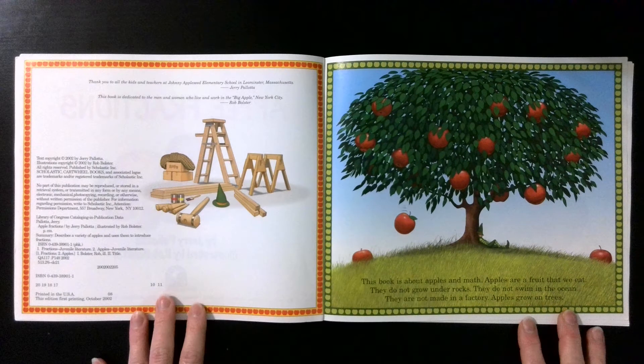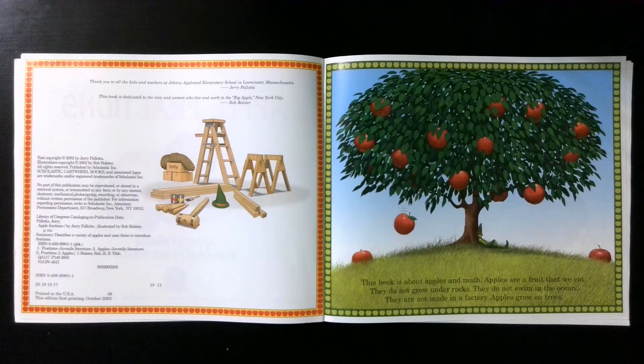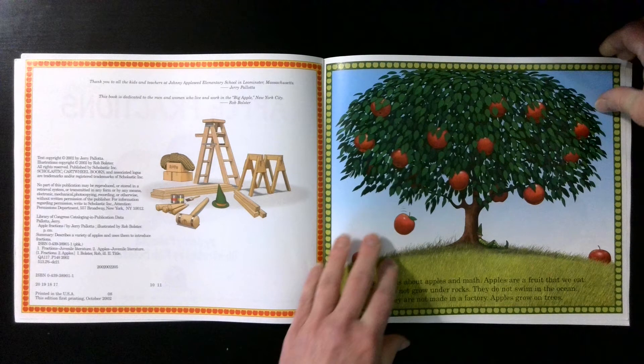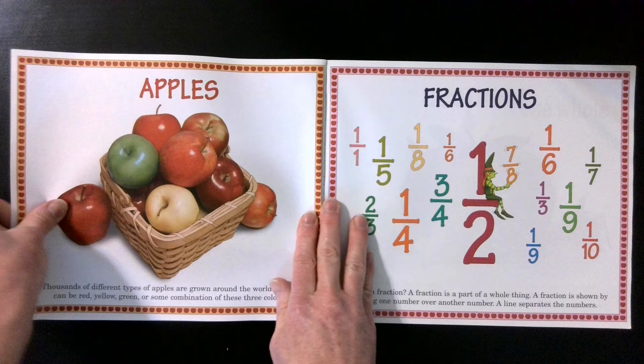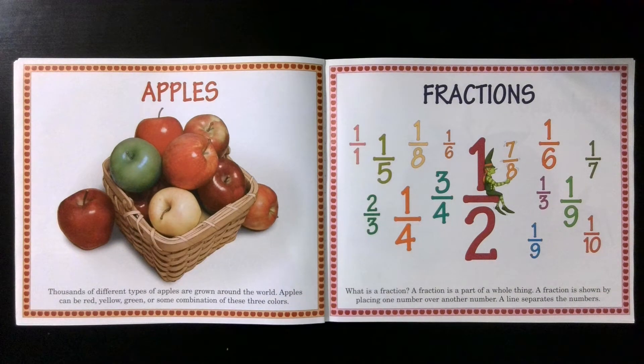This book is about apples and math. Apples are a fruit that we eat. They do not grow under rocks. They do not swim in the ocean. They are not made in a factory. Apples grow on trees. Thousands of different types of apples are grown around the world. Apples can be red, yellow, green, or some combination of these three colors.